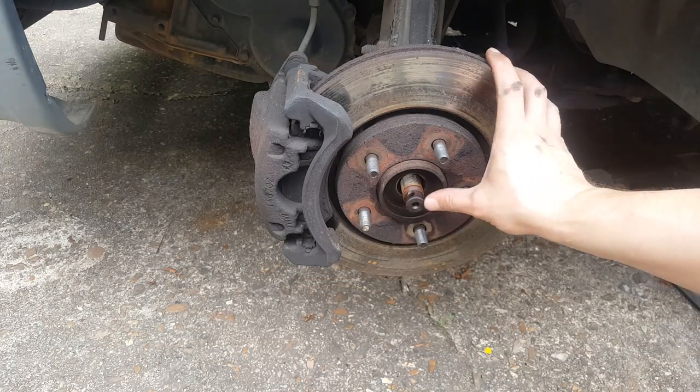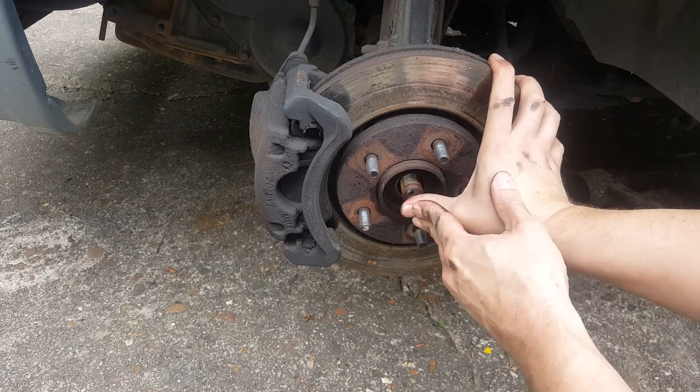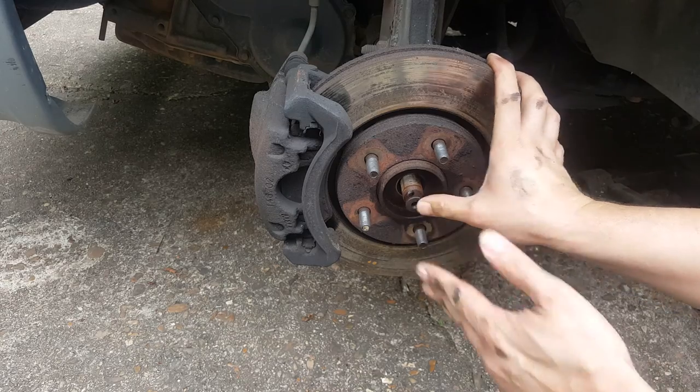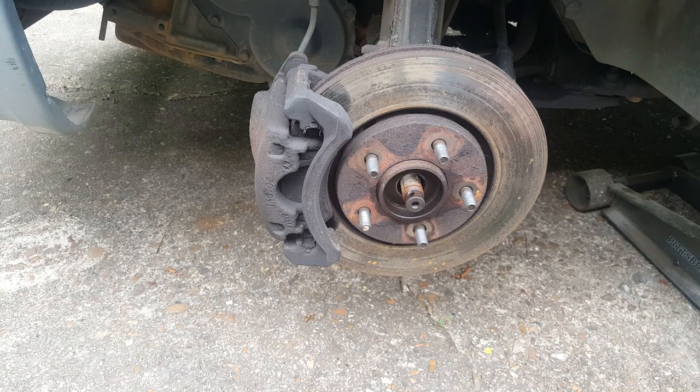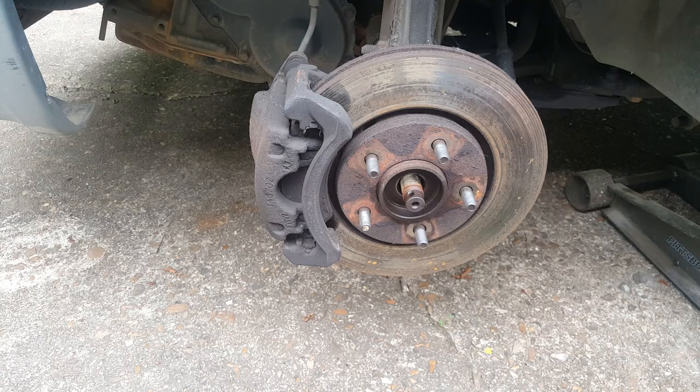The good sign is — you can see that movement — I'm able to push this back, which means it's not seized up. That's a very good thing because it can be difficult sometimes getting these CV axles unstuck. So we're going to go to the other side and do the same thing, and then we'll get started getting a drain pan and getting this CV axle completely out.